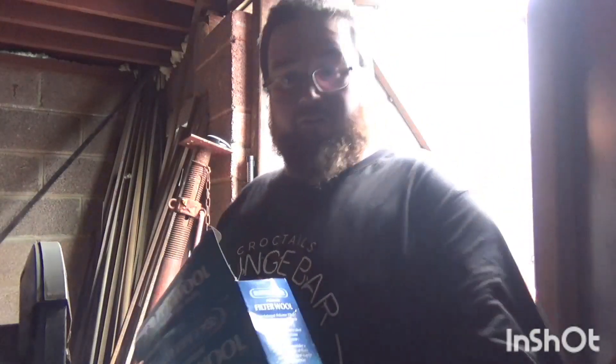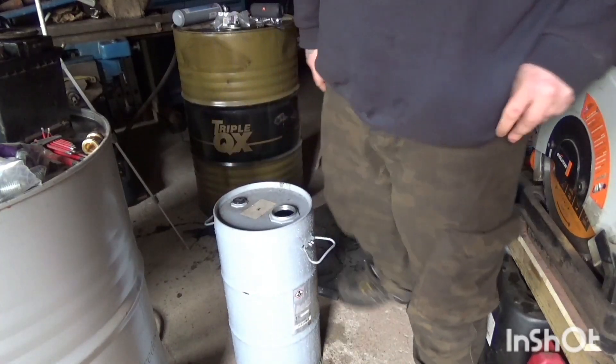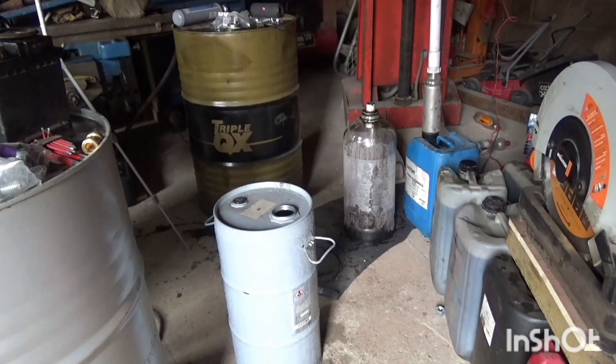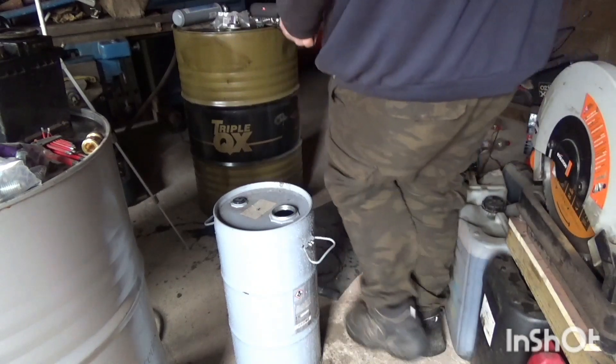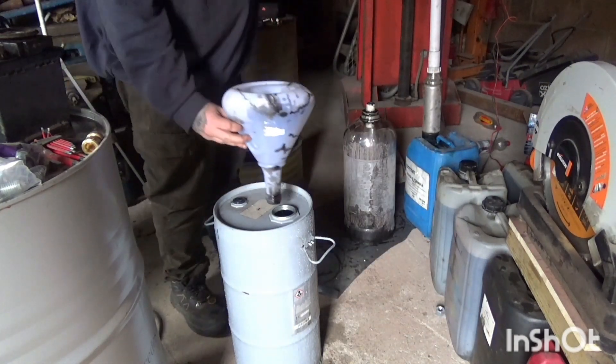If you can scrub aquarium water, you should be able to scrub the oil. Maybe. So this is just run through the gravity — cotton wool and some filter wool from my tropical fish tank.